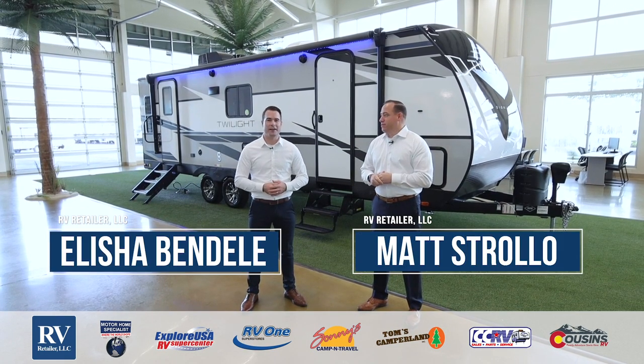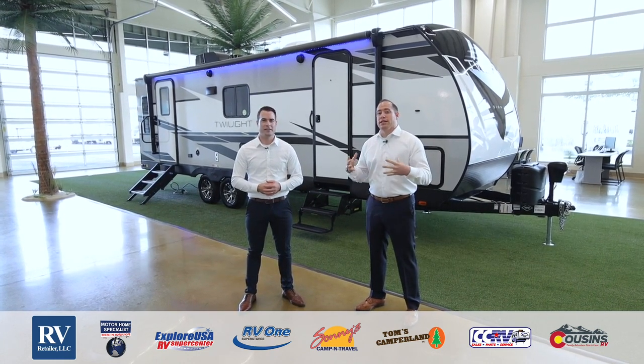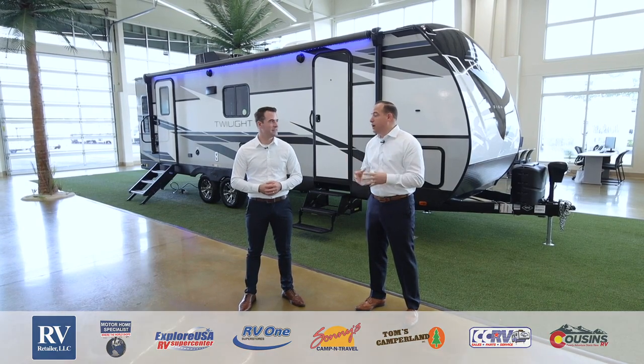Hi, I'm Matt Strollo, and I'm Elisha Bendell. We're here to go over the all-new and exciting Thor Twilight Signature. There are so many phenomenal features, so let's get right into it.